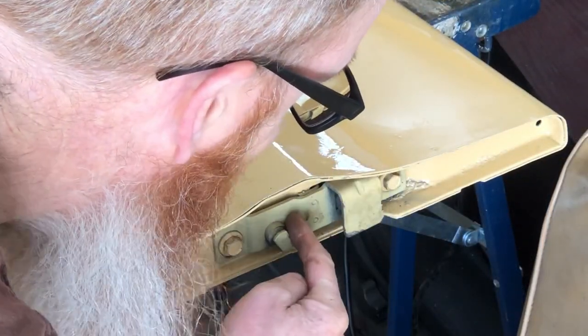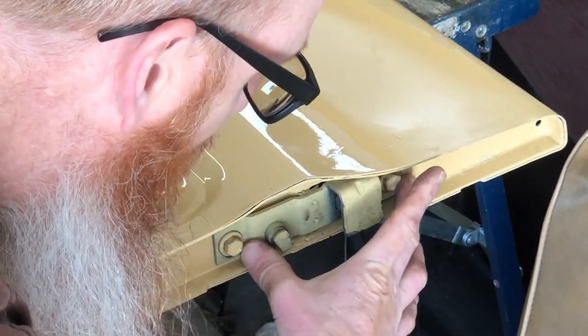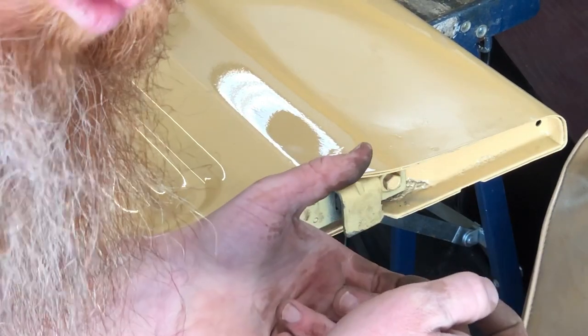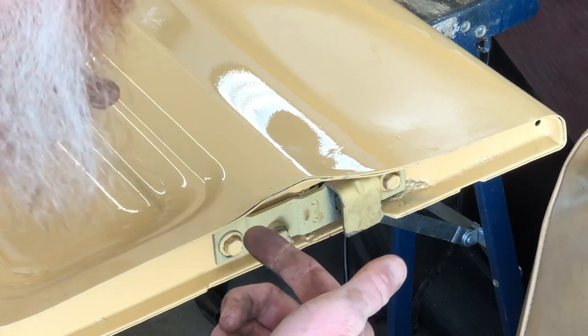I would suggest running both latches in without putting the bolts in — just leave them loose. That way when you put your latch in you can connect the two rods together before you tighten everything up.